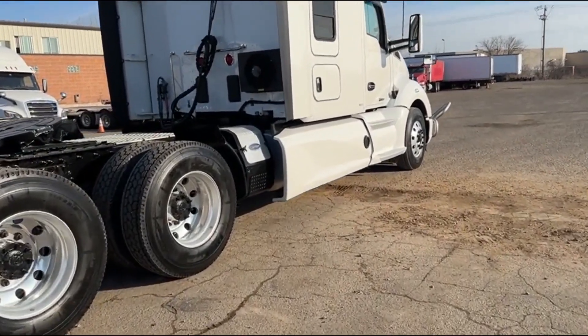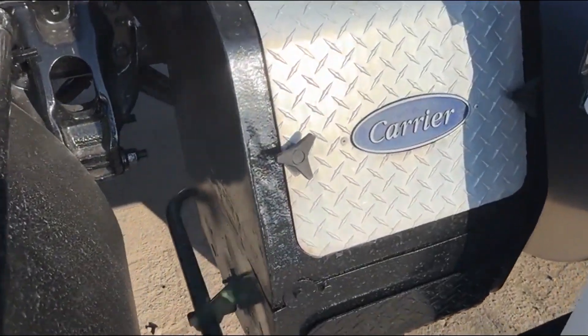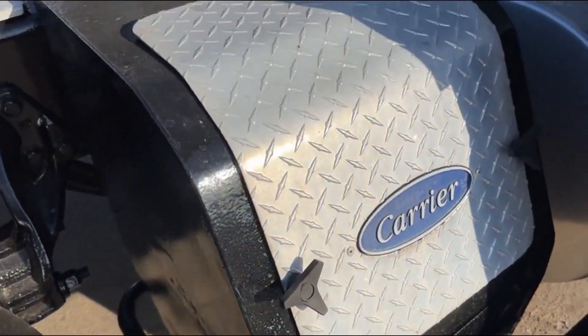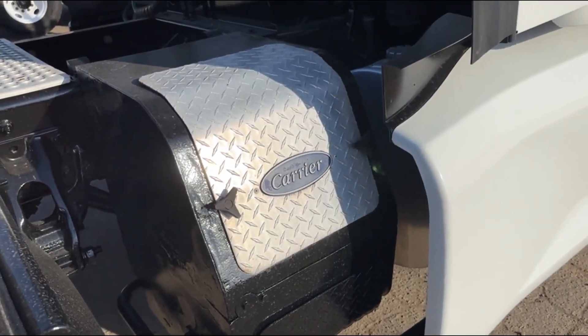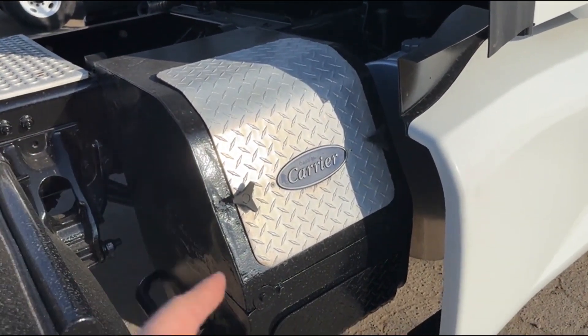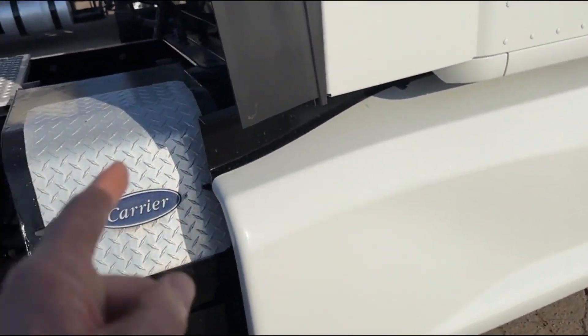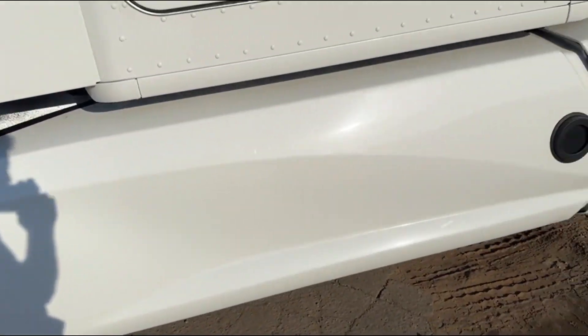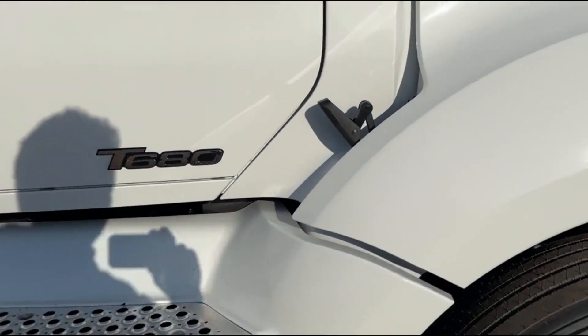Have a look over here — so this is your Carrier unit. This will give you heat and it'll give you cooling. Now I've got a code coming up on the dash — it says engine interlock. Often that's a seized-up alternator, so this unit I doubt is working. It is on the unit — we're not advertising it as a functioning unit. You're more than welcome to try to diagnose it yourself, but we are not guaranteeing the function of that unit.